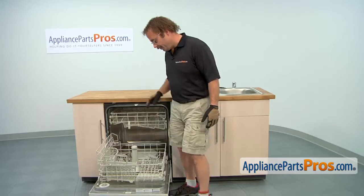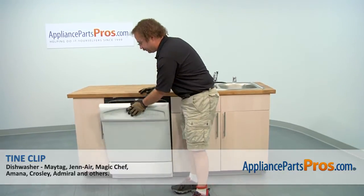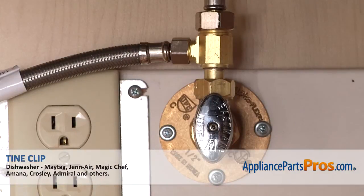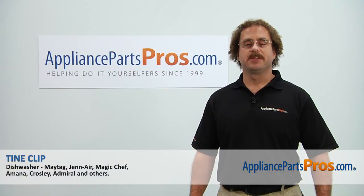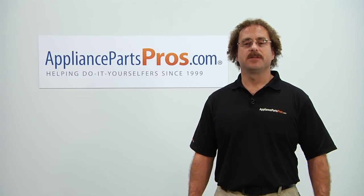Now that you have the part installed, we can push the lower dish rack back in and close the dishwasher door. Now that you're done repairing the appliance, you can plug it back in, turn the water back on, and give it a spin. Thanks for joining us for another successful repair brought to you by AppliancePartsPros.com. Check out our other repair videos on our site, Facebook, and YouTube.